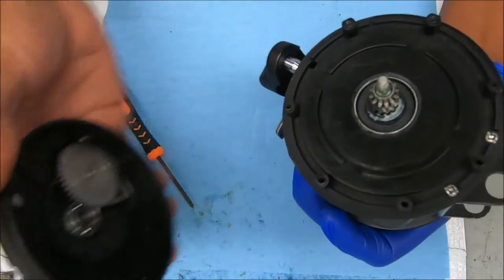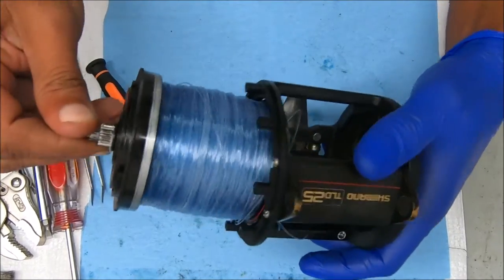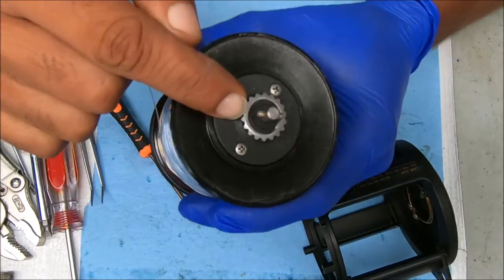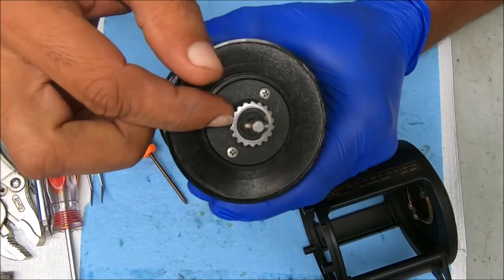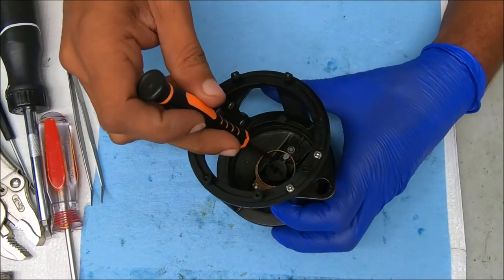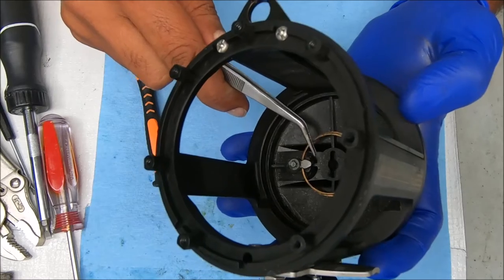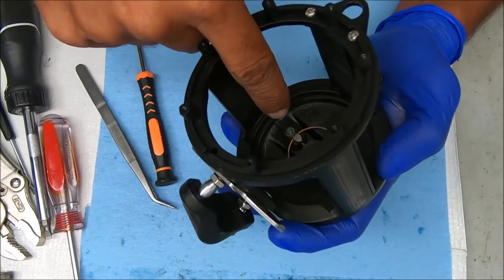And up it comes like that. All you have to do now is pull out the spool and check out what's going on with the clicker itself. The first thing we'll check is the click gear to make sure that's fine — no movement on there and the teeth look good. Next we'll look at the click tongue itself, and that looks like it has a decent amount of wear on there. That edge is pretty much sheared off — very little contact with the click gear. So now we need to replace that click tongue.